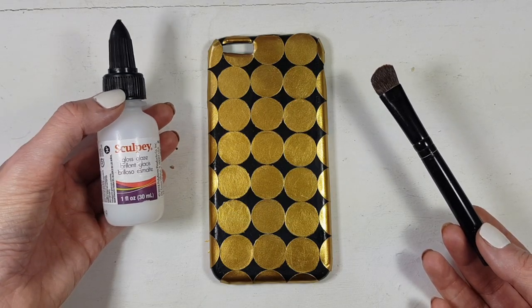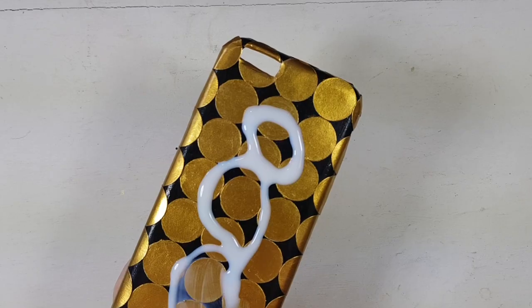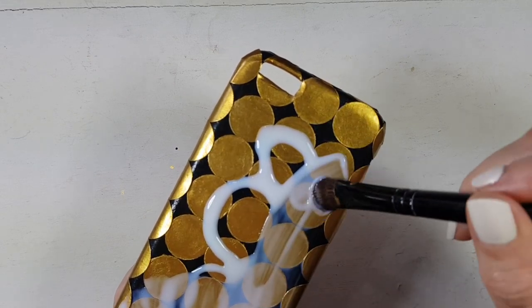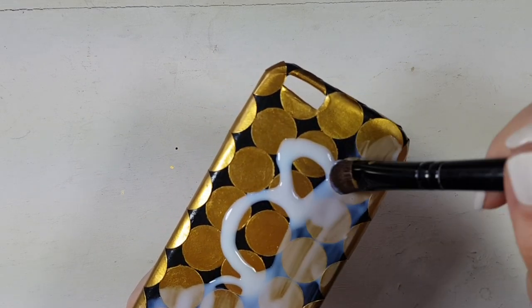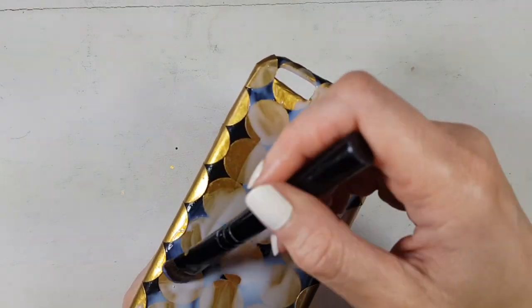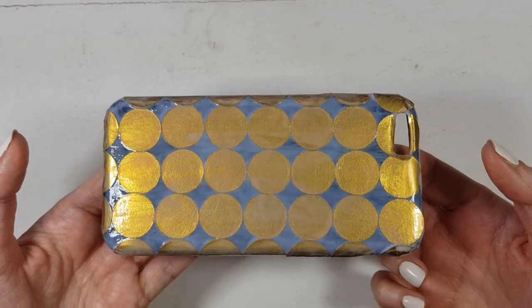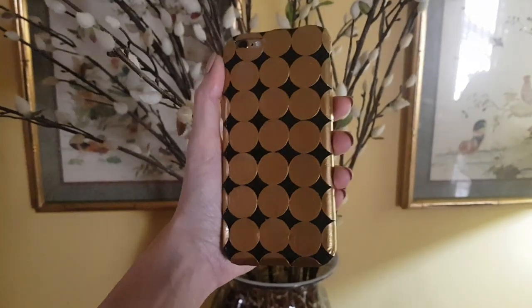Once I've done that, I'm going to add some glazed gloss by Schoolbee, giving it a few coats until it's shiny — because my acrylic paint does dry matte and I want it to look all shiny. This is also going to protect my labels so they don't peel off faster, and the gold is going to pop a lot more.